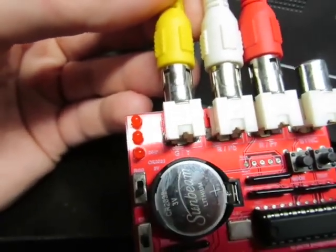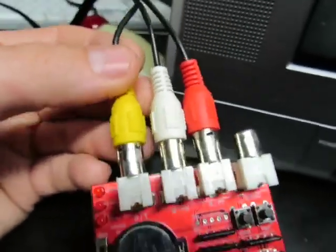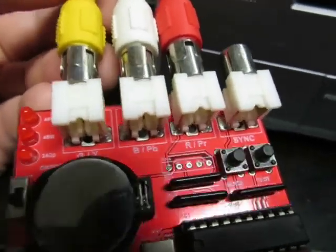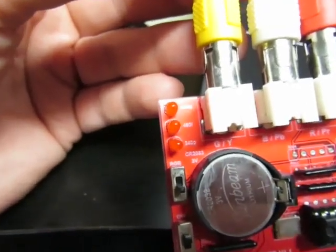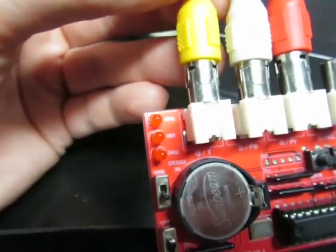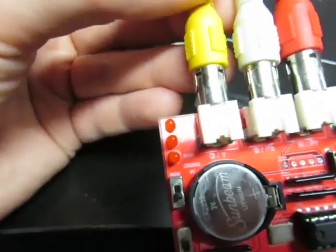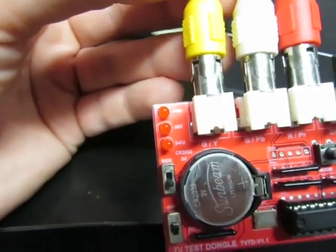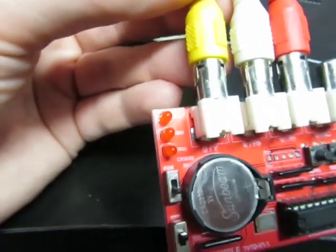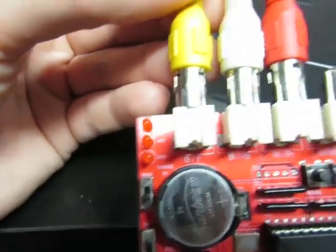For component, you have Y on the green wire, Pb on the blue wire, and Pr on the red wire. This signal generator can generate three video modes: 240p — which is important if you're getting a TV for console gaming, especially if it's an RGB-capable or RGB-modded TV, since older modded consoles will want to display 240p. This TV does in fact support 240p.